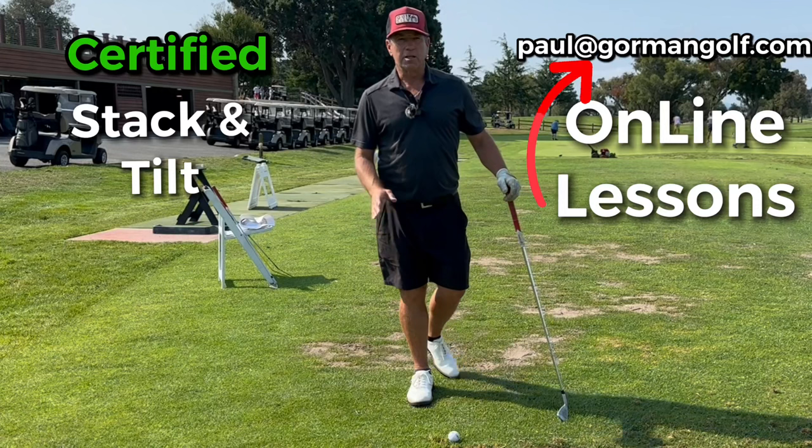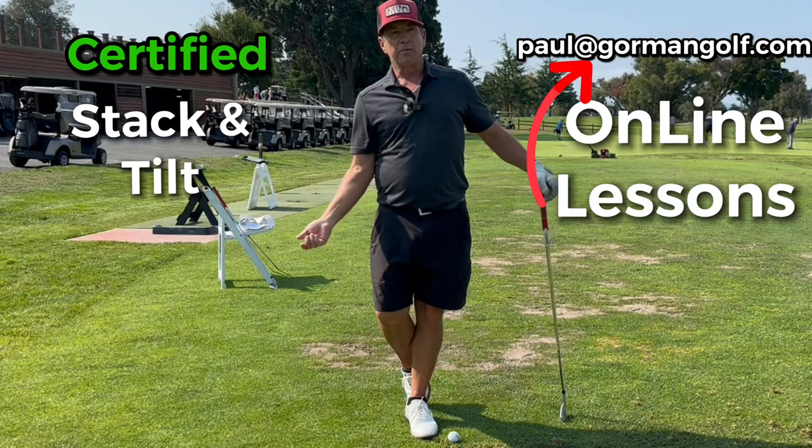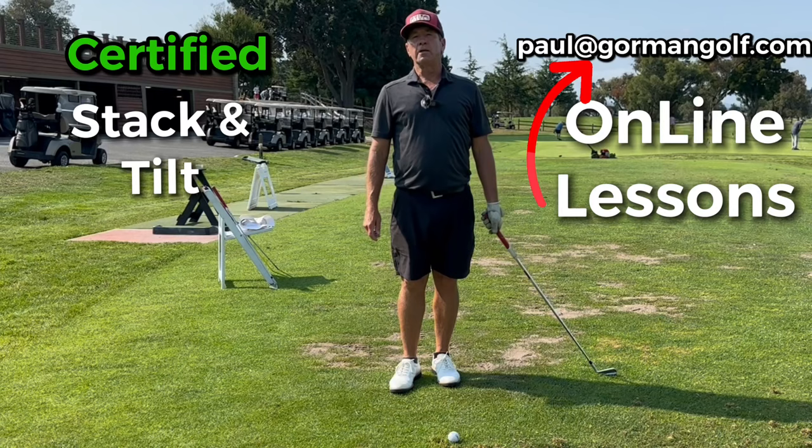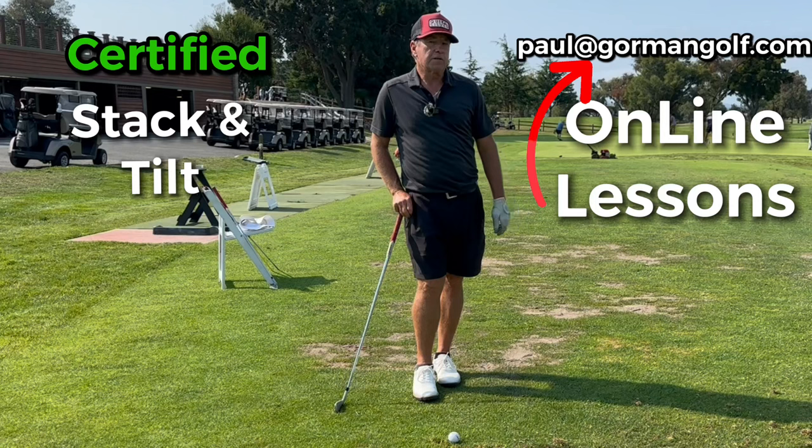I was with the stack and tilt team back in 2007 and 2008 - well, for a lot longer than that. I went on tour with them while they were teaching Aaron Baddeley, Dean Wilson, Charlie Wi, and Troy Mattson, who won the 2007 tournament at Greyhawk. Each guy was a little different - Mike and Andy worked differently with those guys depending on how much they naturally could shift. Troy was not a shifter.